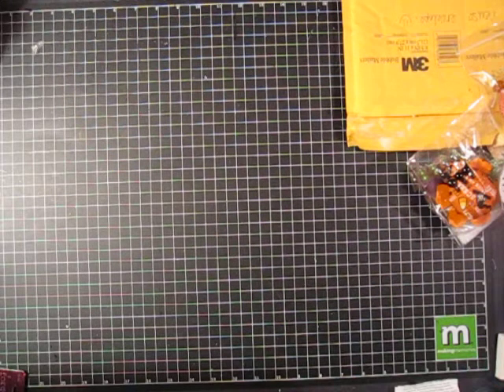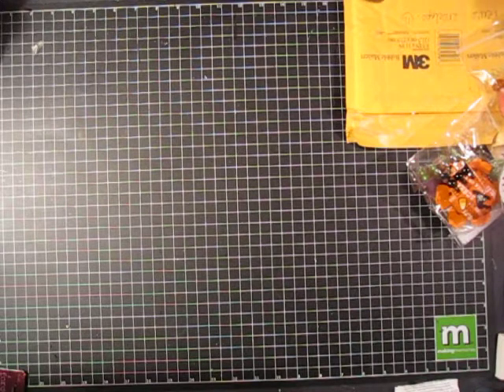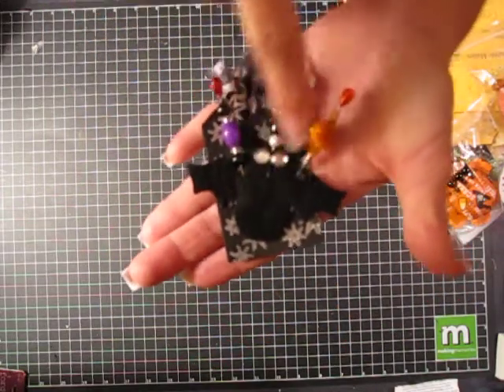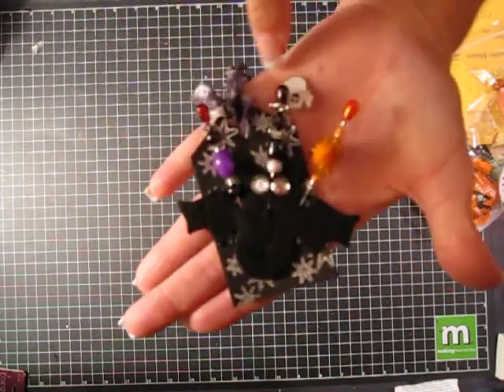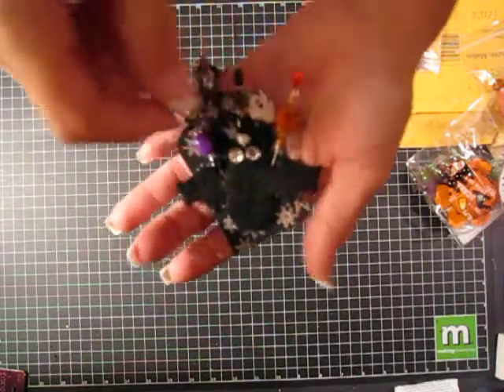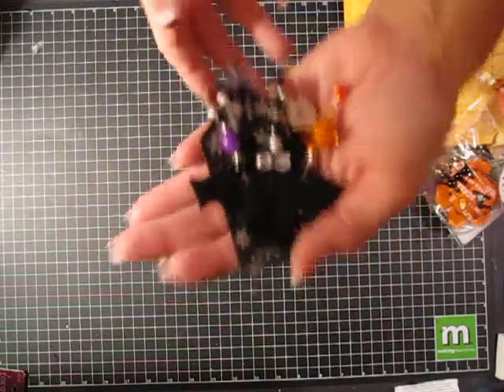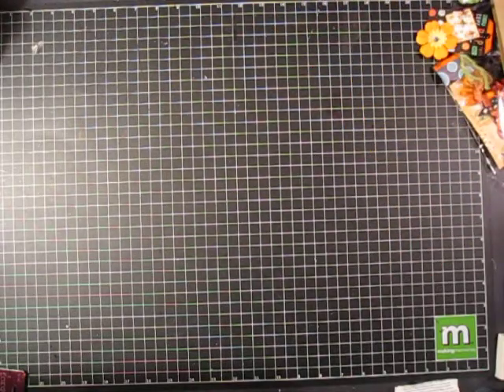These are from Lisa Wilson. She has some fibers — let me move these so you can see what she has. Oh cute, she made a black bat with two eyes, then she has a little ghost charm dangling, really cute, and a little puffy ball there.